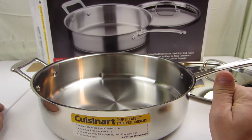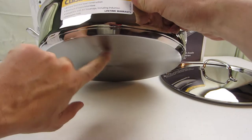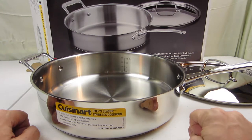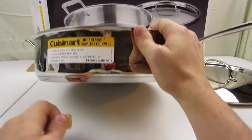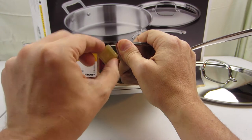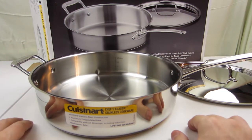For induction cooking, if the pan has a magnetic bottom, that's how you tell if it'll work on an induction surface. I got a magnet and — hey, look at that — it sticks, and even the sides are somewhat magnetic. So this should work on an induction surface.